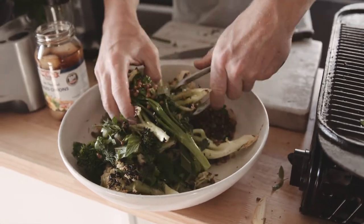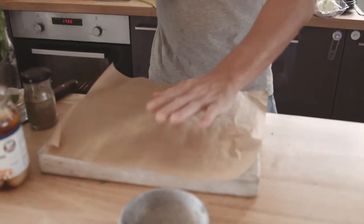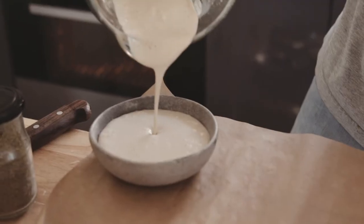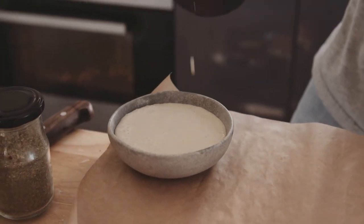Tongs, hands, whatever's available — let's give it a good toss. You can serve it in a bowl, of course, but another great way to serve it is to get a chopping board or a little platter, something that looks nice, with a nice piece of greaseproof paper. And we're going to get our tahini sauce, which is nice and thick and creamy.